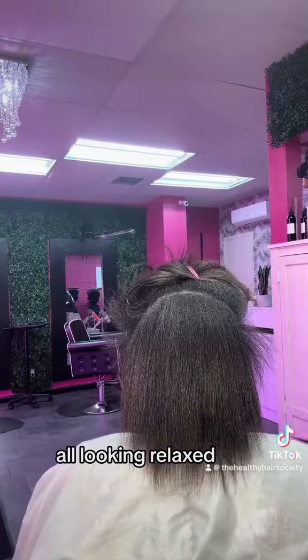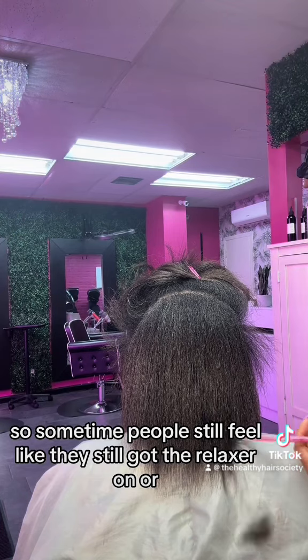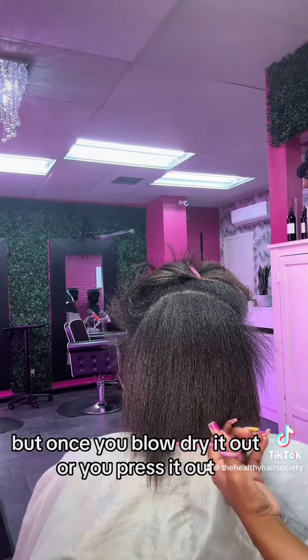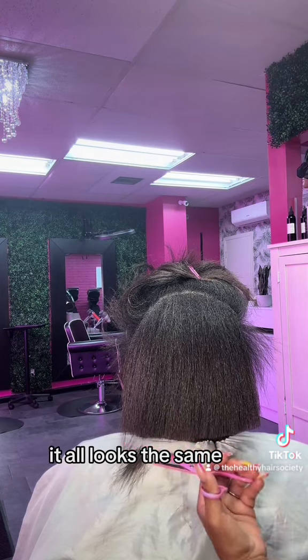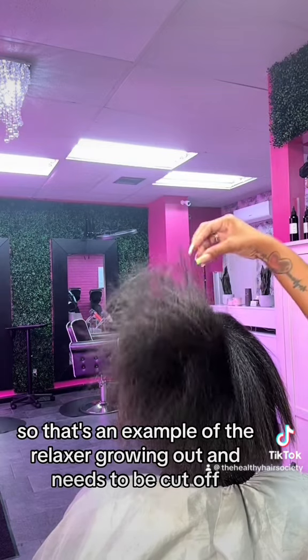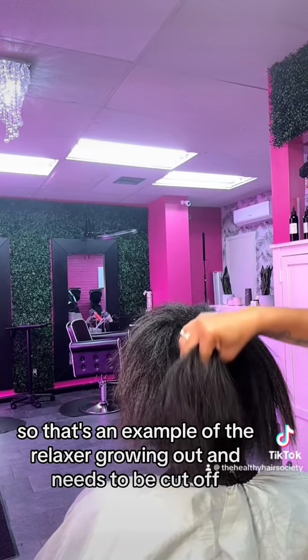Now you see it all blow dried out, all looking relaxed. Sometimes people still feel like they still got the relaxer on, but once you blow dry it out or press it out, it all looks the same. So the moment of truth is when the hair is wet. That's an example of the relaxer growing out and needing to be cut off.